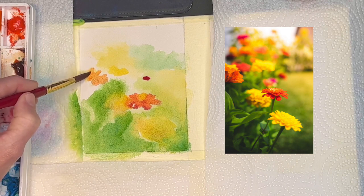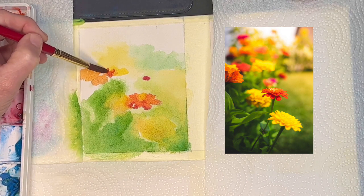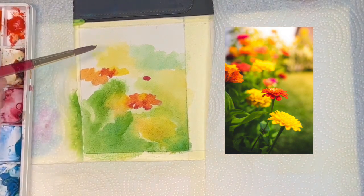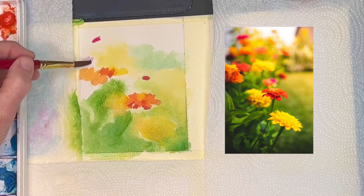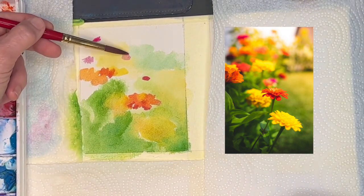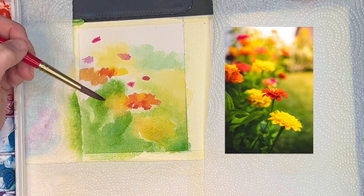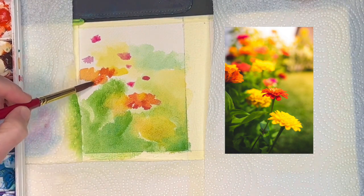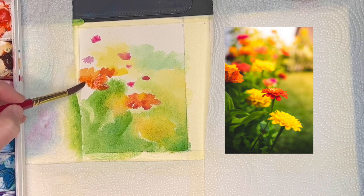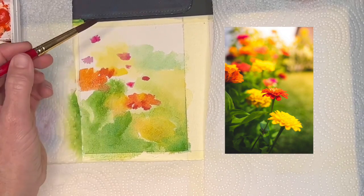Don't get overly fussy with getting too many light versus dark values in now, because you really need to let these layers dry. Let them dry, then come back, because they're just going to bleed into each other. This is similar to pastel painting — I'm still working on what I'd call the blocking-in stage, getting my composition right where the flowers are, while keeping it nice and loose. I know I need to get color everywhere, blocking in where things are.